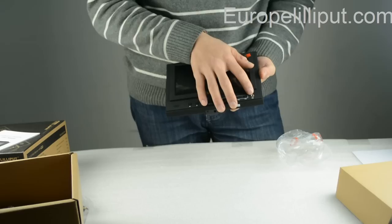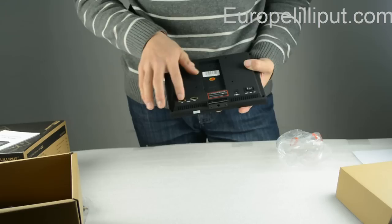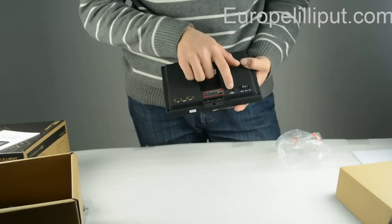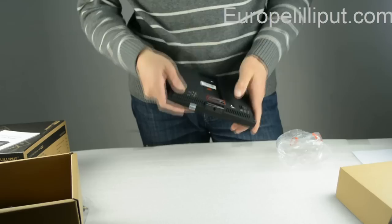F1, F2, F3, F4. This is the 3.5mm earphone jacket. Those two are HDMI in and out ports. This is the power charge button. This is the power on and power off button.